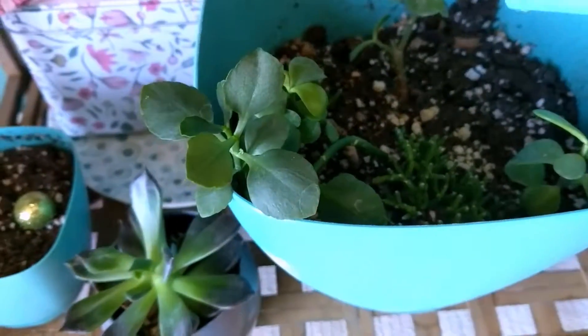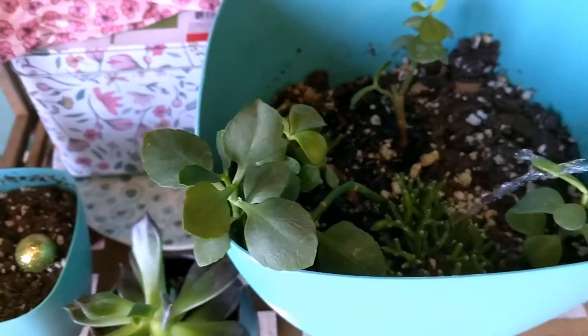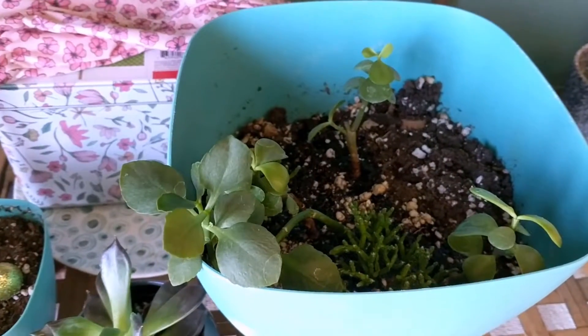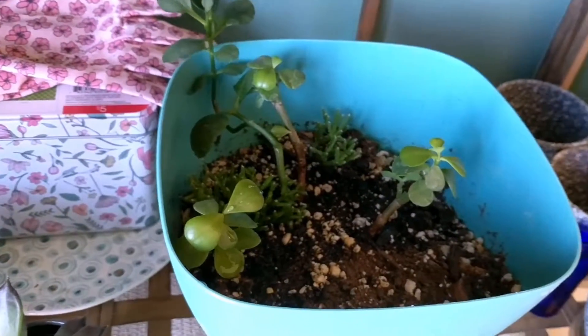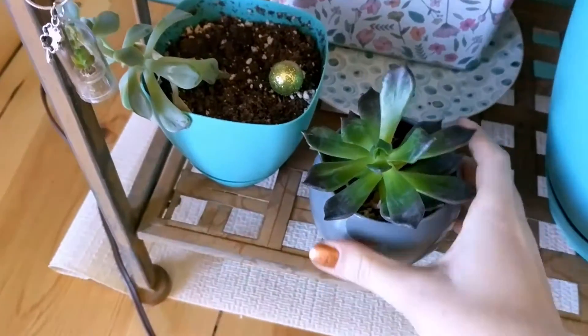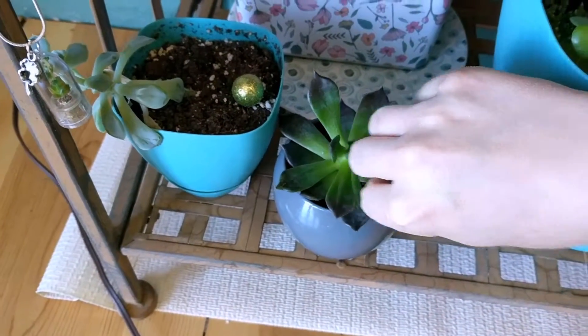All these guys down here are doing pretty good. The crassulas need more watering — I water them more than once a week — but everything else, except the Sun Star, only gets watered once a week, most especially now that it's spring.